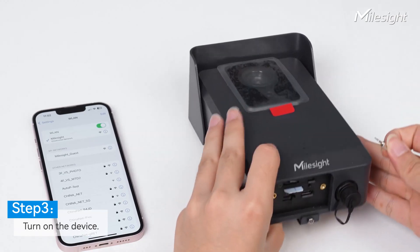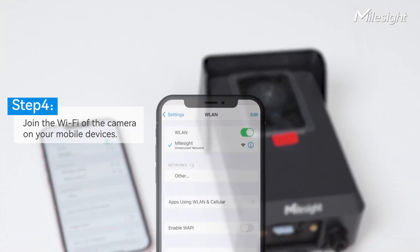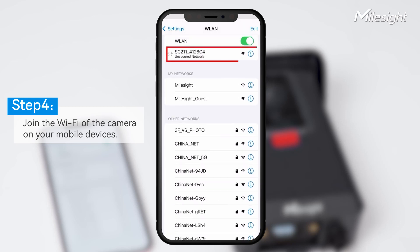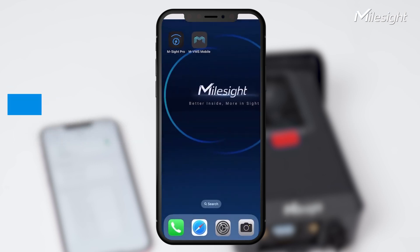We can turn on the device by switching the little button. The indicator light flashes and stays on, which means the Wi-Fi of the device is turning on. We can join the camera's Wi-Fi and continue to configure. You can find the device Wi-Fi in your mobile device, named as SE Plus followed by six numbers, which are the last six digits of the camera's MAC address.